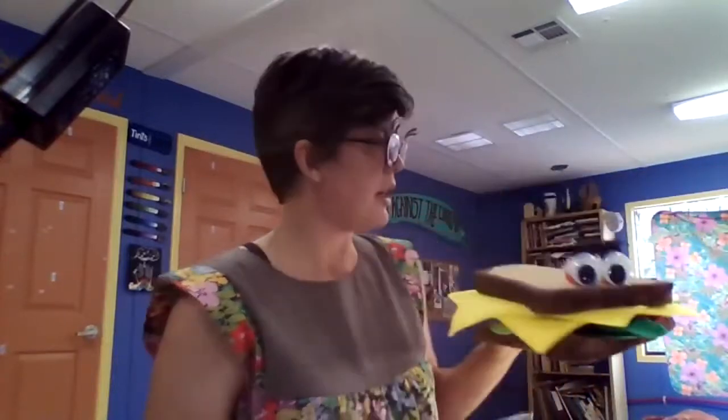All right, let's get started on your square one art project. Before we get started let's do our mantra. Are you ready? Here we go. Let's prepare ourselves to be creative. Repeat after me: I am an artist. I create with my hands. I create with my head. I create with my heart. I can create anything.